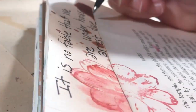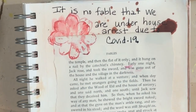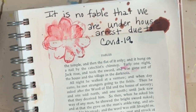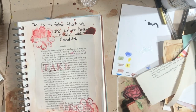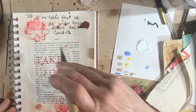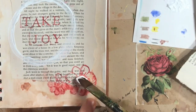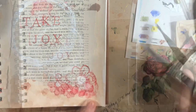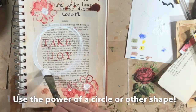The word 'fable' — let me write my little message. It is no fable that we are under house arrest due to COVID-19. Take joy. Let's go right around this with a little bit of white in the center of the flowers.